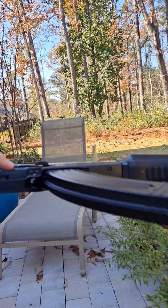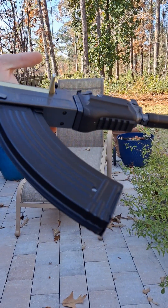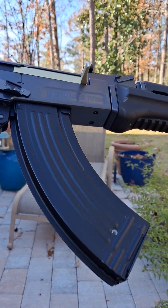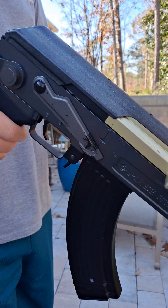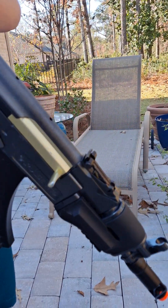Alright guys, we're back here. We got the Game Face RK76 — a $100 budget gun from Dick's Sporting Goods. I think Bass Pro Shops and Cabela's probably sells it too. Overall, it's an okay gun.